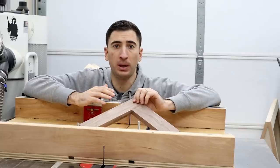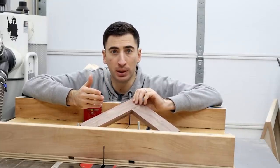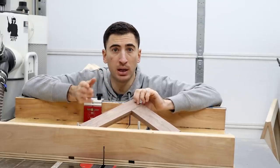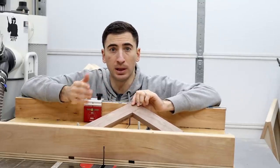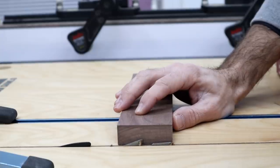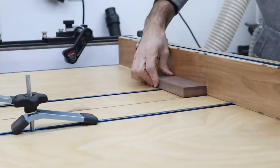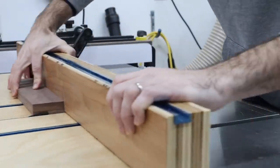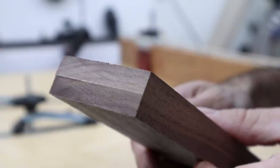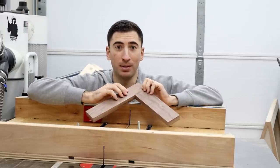Equally as important as repeatability is avoiding measuring whenever possible. Let's use half laps as the example. Instead of trying to find the exact center of these boards and then using that line to set the blade height accordingly, I won't measure at all. Instead, I'll lower the blade to just barely below halfway, make a cut, then flip the board over and repeat. Finally, I'll raise the blade until my final cut just barely removes the little sliver. That will give you perfect half laps every time.